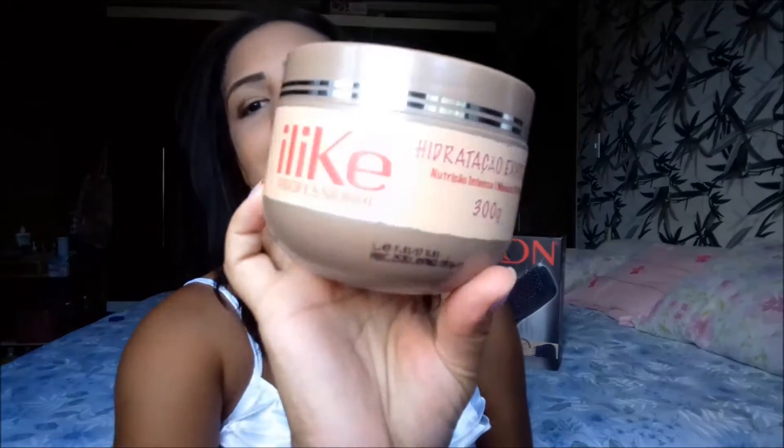Na verdade, eu vou fazer duas resenhas em uma só, porque eu quero falar um pouquinho da I Like também profissional, hidratação express.